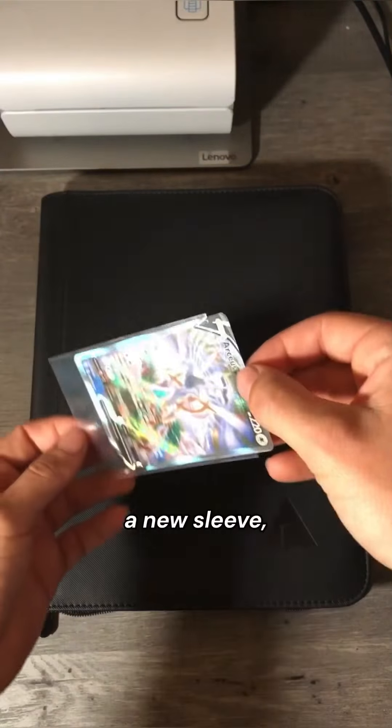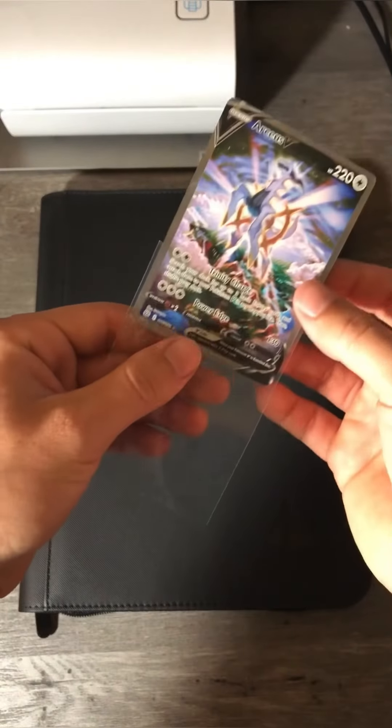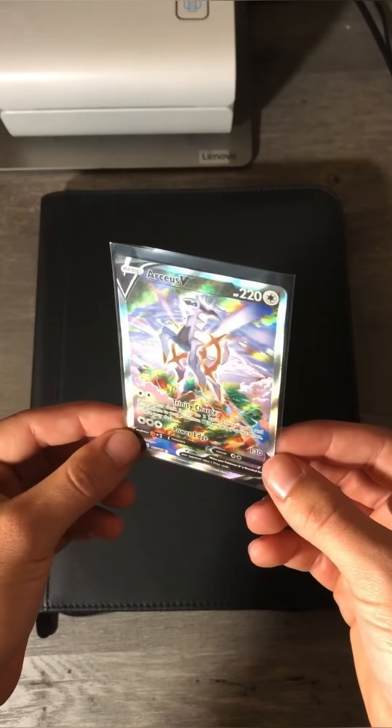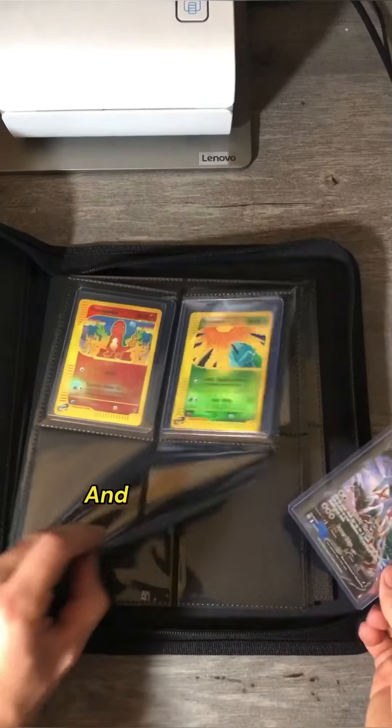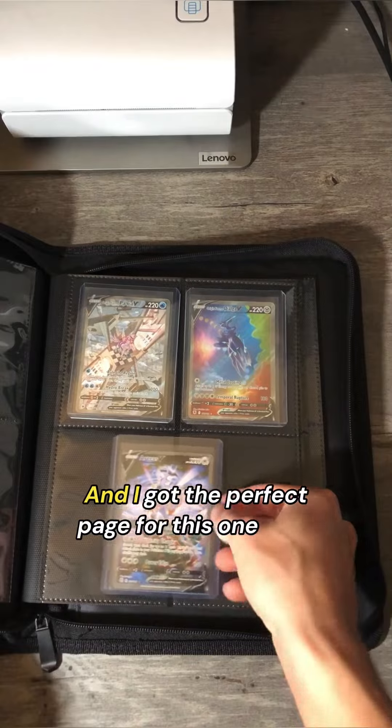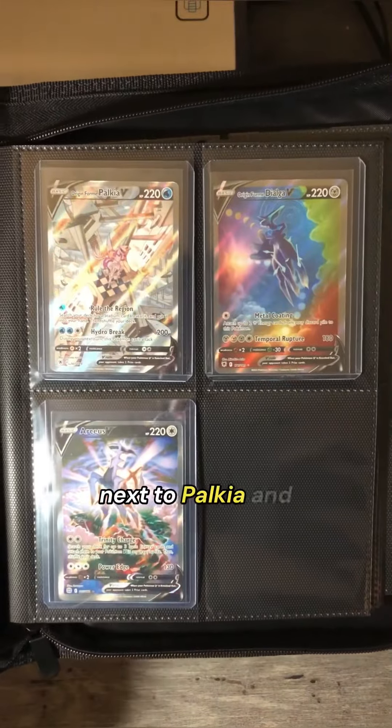Let's go ahead and put it in a new sleeve. New top loader. And I got the perfect page for this one — right next to Palkia and Dialga.